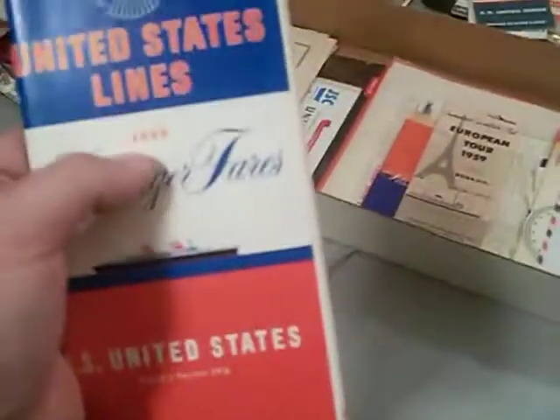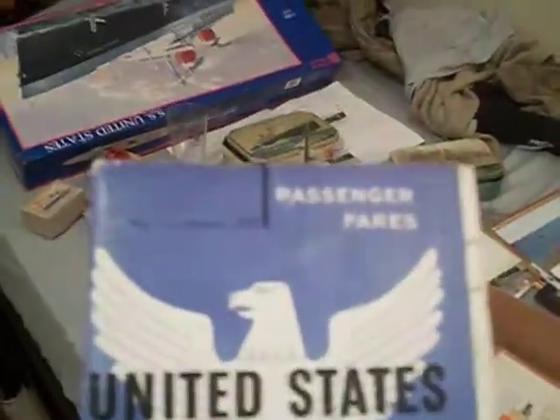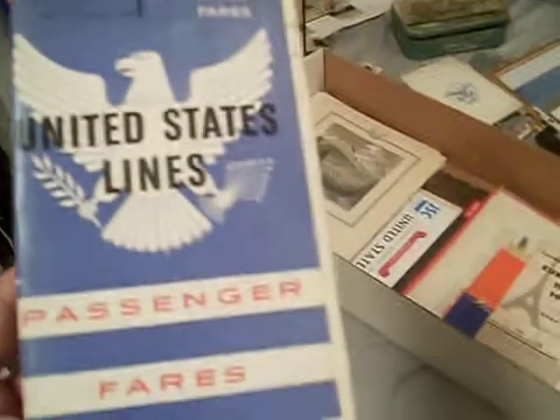This is a passenger affairs booklet for 1969, the final year the United States was in service. There isn't much in it — just informational content — but since it's from the final year she was in service, I bought it. I paid about $12 for that one. This other one was a gift, and it's from January 1952 — passenger affairs for both the United States and the America. If you open it up, it actually shows both ships, which is really cool.